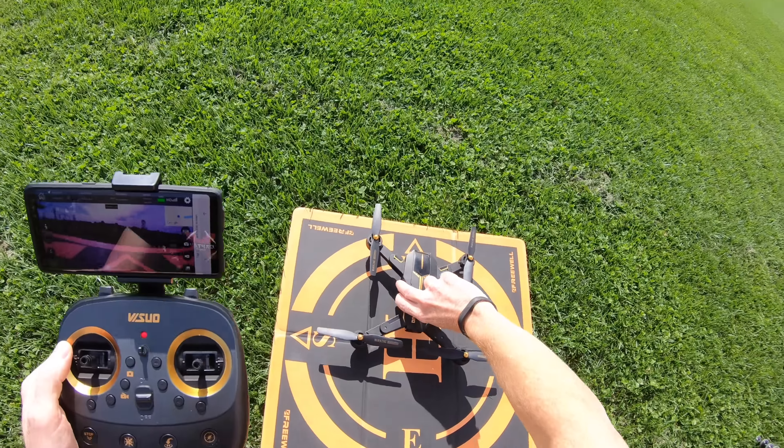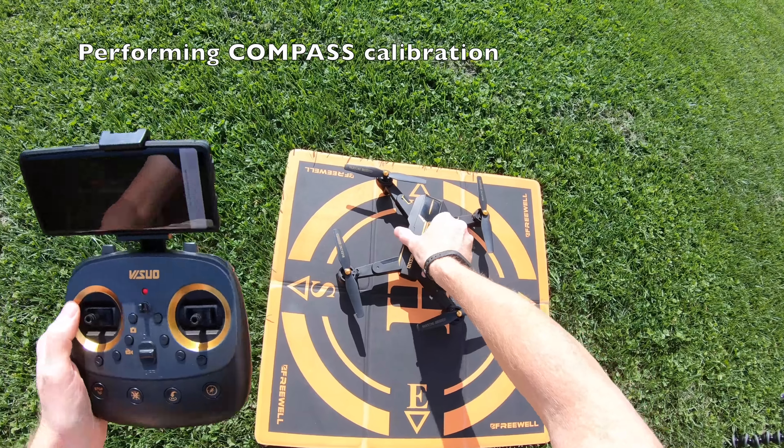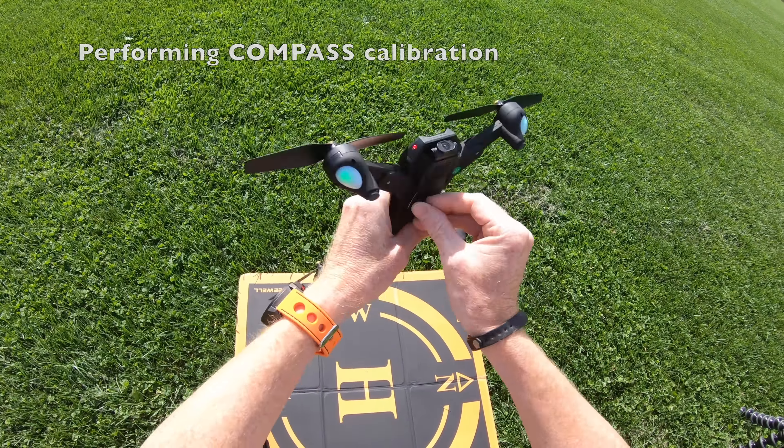The drone powers on like this — it says just rotate three times: once, twice, three times. Then hold it up: once, twice, three times.